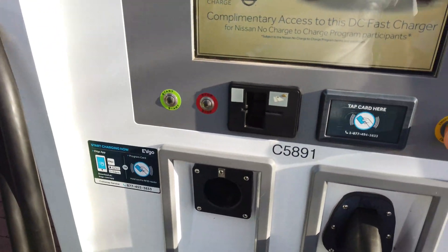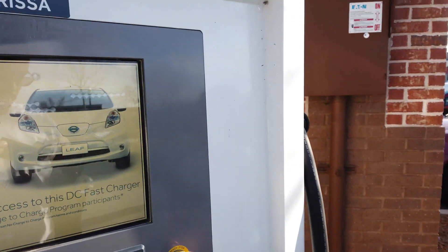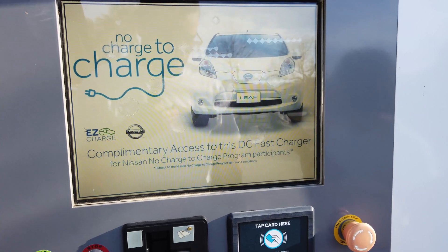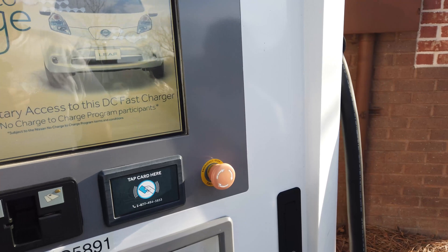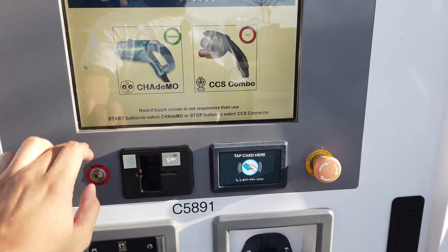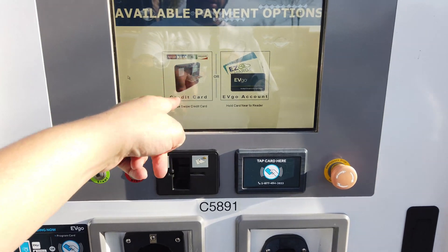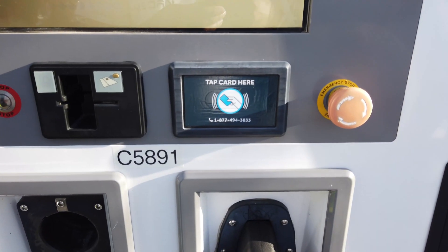The next thing you want to do is authorize yourself with the station. You can do that with money or a card. On these EVgo stations, you hit start, then you select CHAdeMO, which is either touch screen or start again. Then you can give it a credit card or you can give it your EVgo card, which I will do by tapping the NFC against that.